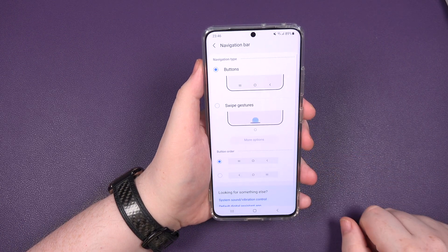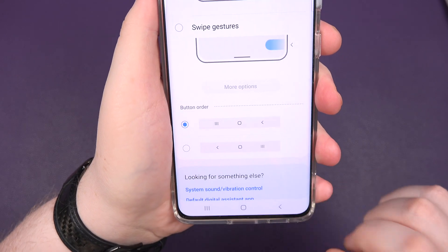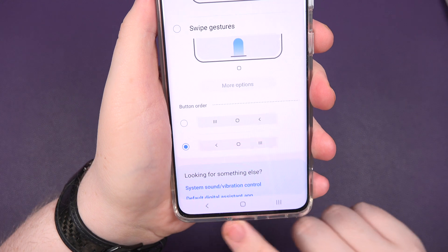Click on that, and this is where you've got those options. If you want to swap them — you see this here? Just basically tap that. As you can see, they've switched sides now.